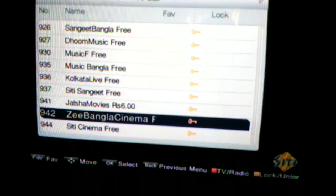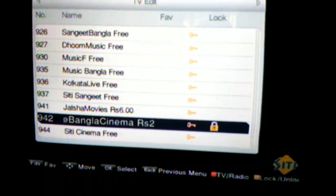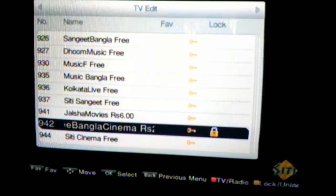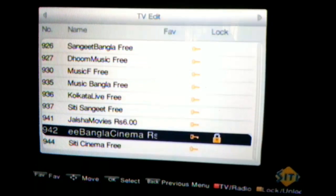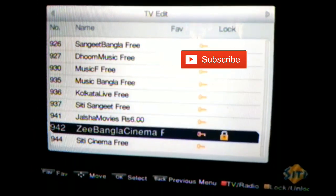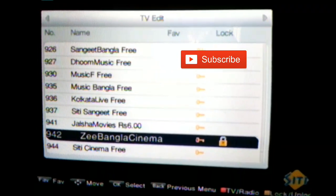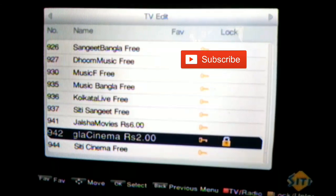If you want to lock the channel, press the yellow button and your channel will be blocked. In this way you can block a channel on City Cable. Hope you liked this video. If you have any questions, comment below. Thanks for watching.